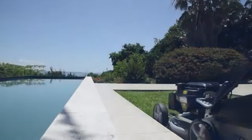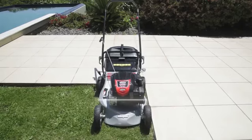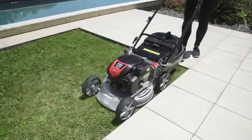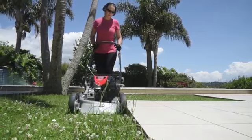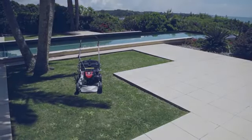An added feature with selected Masport lawn mowers is the MoZone function. This is either on one side or two sides, depending on the model. The MoZone extends beyond the wheels, allowing you to cut closer to garden edges, walls and fences. MoZone provides a cleaner finish to your lawn.